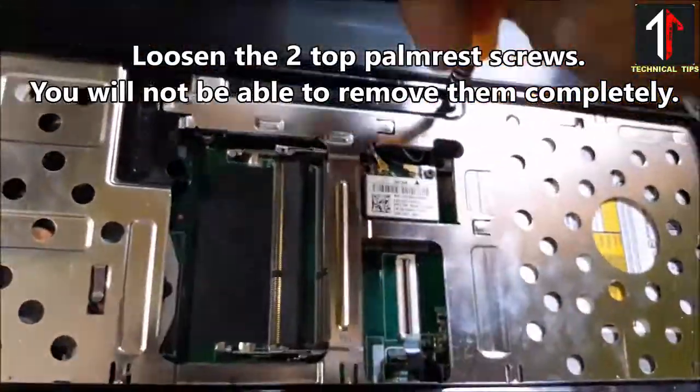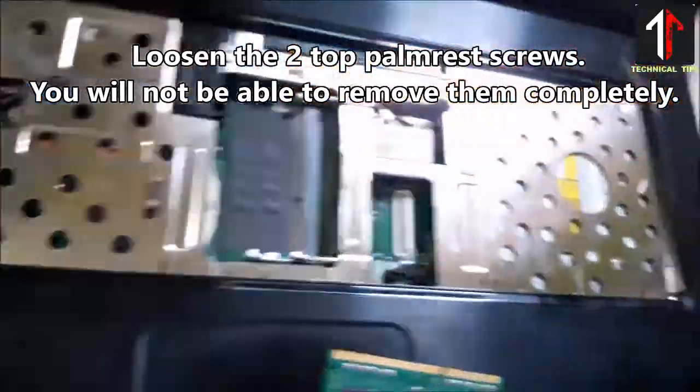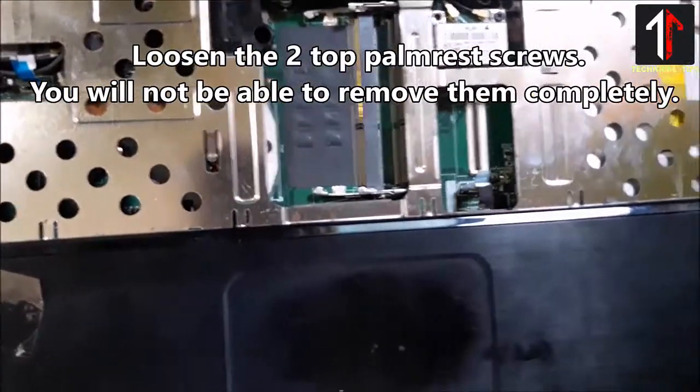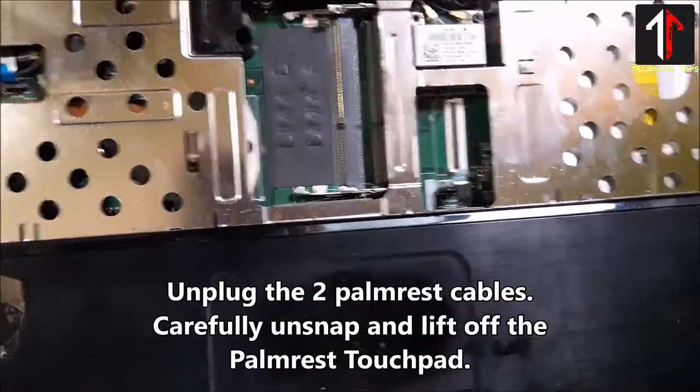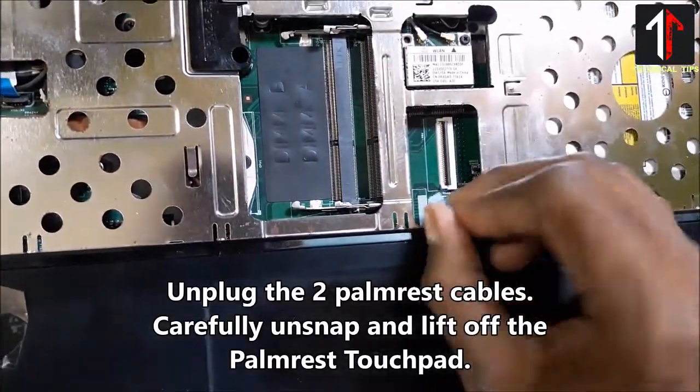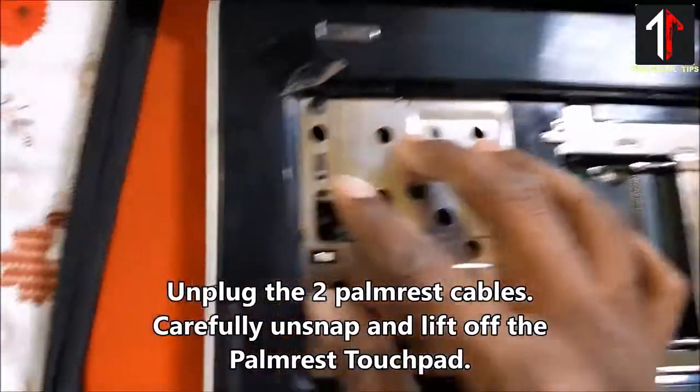Loosen the two top palm rest screws — you will not be able to remove them completely. Unplug the two palm rest cables. Carefully unsnap and lift off the palm rest touchpad.